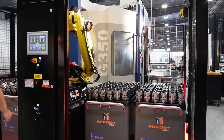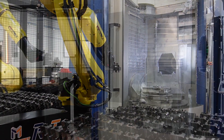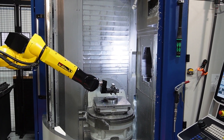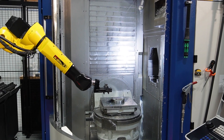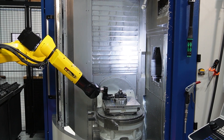Featuring an intuitive color touchscreen interface, our system is not only operator friendly, but also incredibly easy to learn. Our RoboTrek system loads devices and secures them to your machine table without the need for through-table hydraulics or pneumatics.